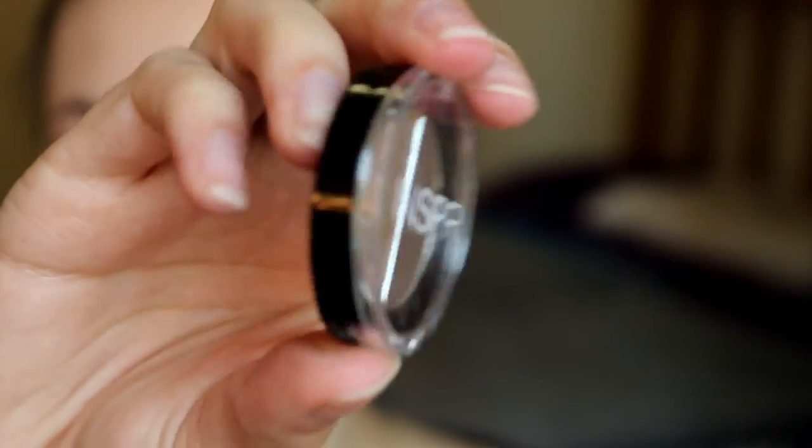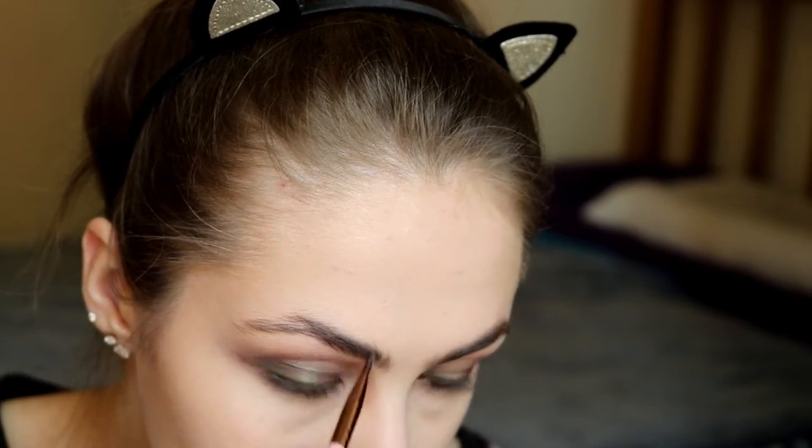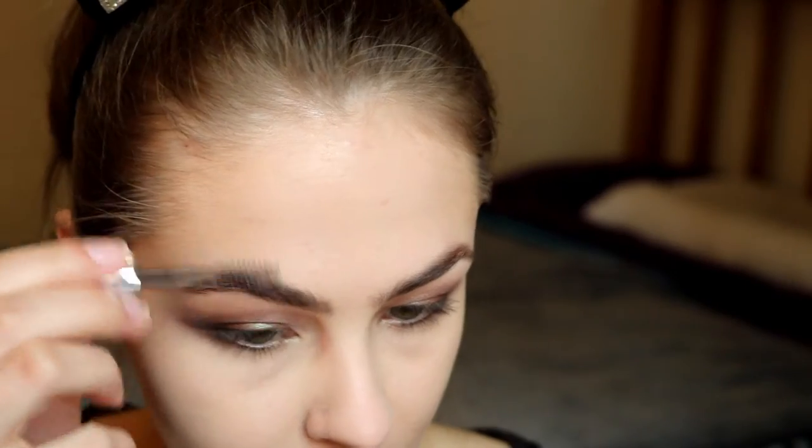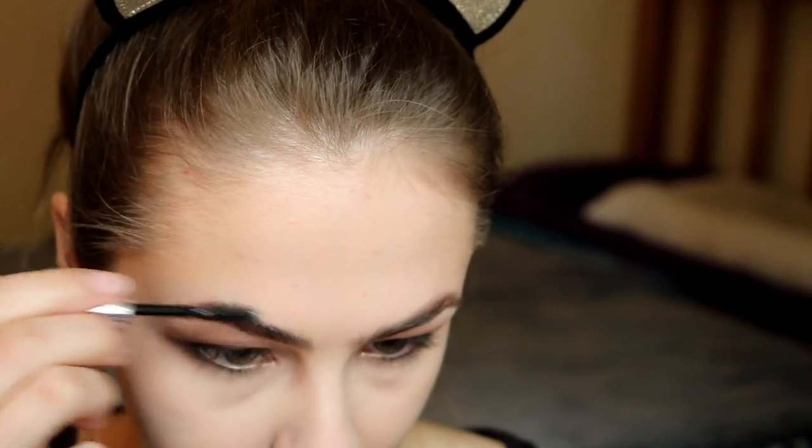For brows I'm taking the Inspire Duo Brow Powder in the shade Dark Brown and using the darkest shade I'm filling in my brows just a little bit. Then I'm taking the Anastasia Beverly Hills Clear Brow Gel to set the brows and make sure they don't move all day.